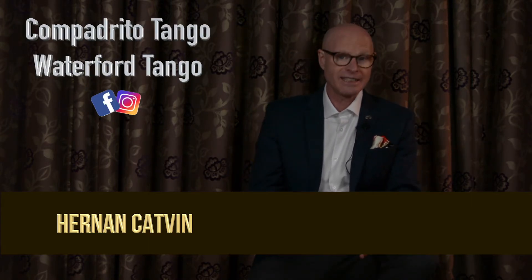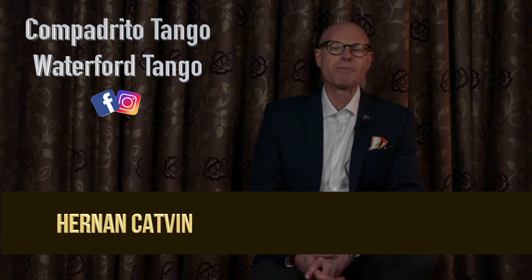Hola amigos, welcome to my channel. I'm Hernán Katvin, instructor and performer at Compadrito Tango Dublin and Waterford Tango. In this occasion, we are going to do the basic of eight steps. Put on your shoes and let's work!